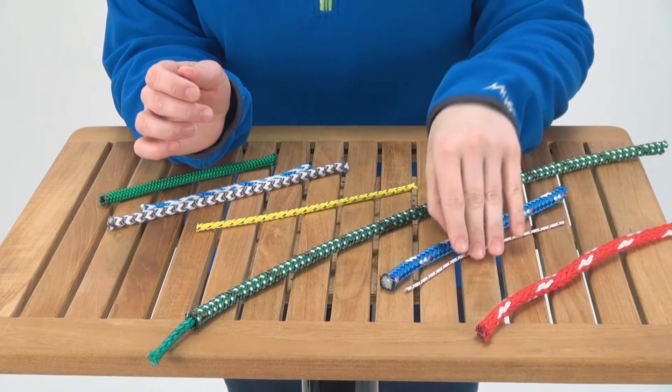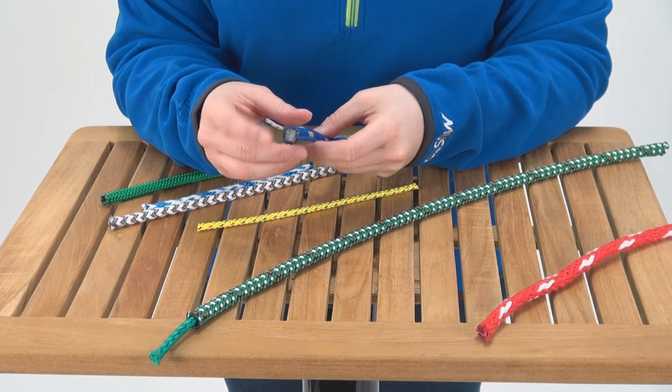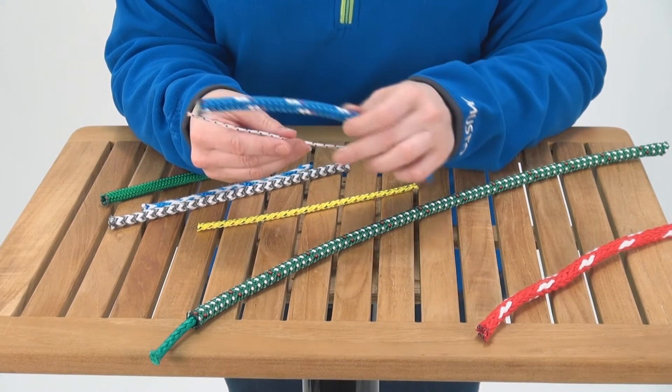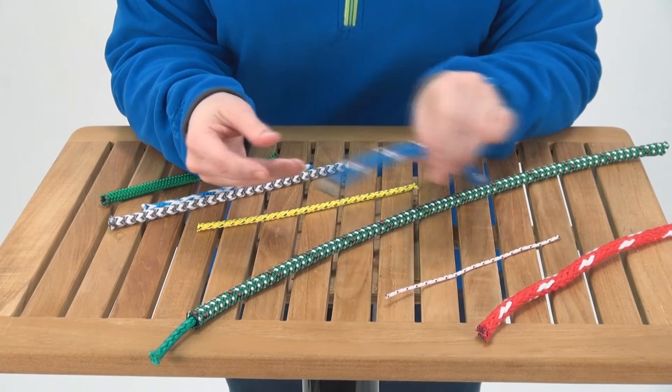Next we're going to talk about polyester double braids, meaning they have a polyester core and a polyester cover. These are great for any application on the boat, from halyards to sheets to control lines. They come in small diameters for dinghies and larger diameters for keel boats.